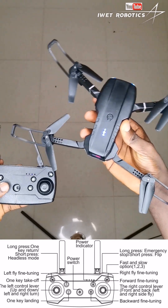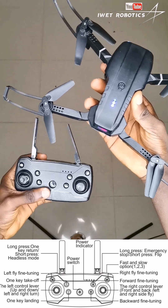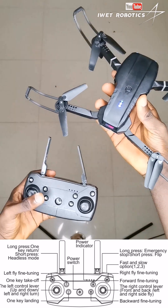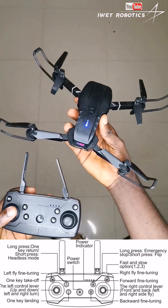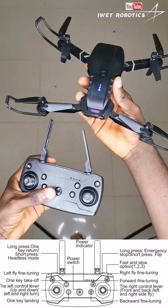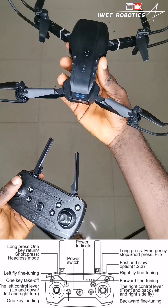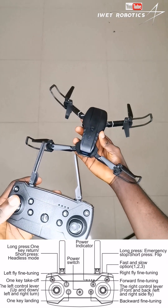Now I want you to understand how the buttons and joystick on the remote control actually function to control the drone. If I move this button over here, the drone will actually start moving upwards. If I move the left joystick forward like this, the drone starts moving upwards, and if I move the left joystick backwards, the drone starts coming downwards.